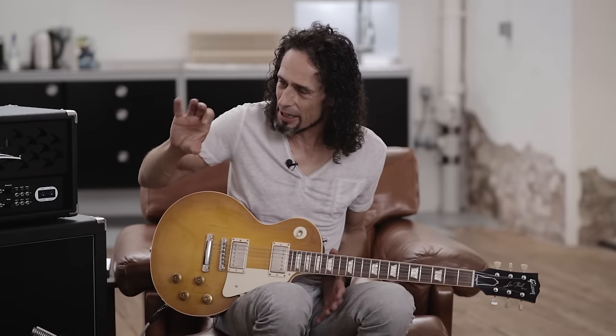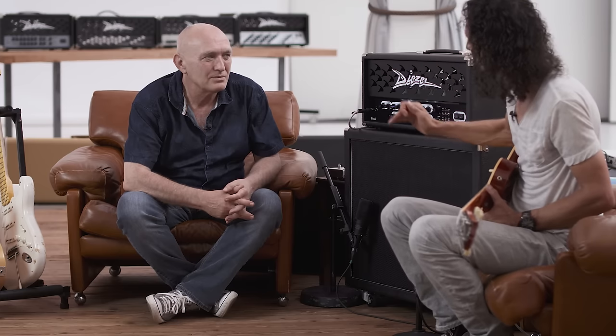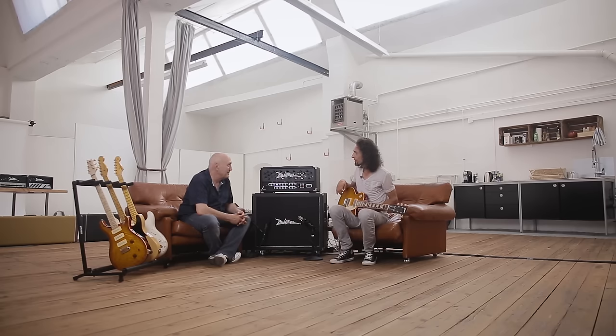Das ist ja immer das große Problem bei großen Gain-Ressourcen, wenn man ausklingen lässt, dass der quasi nahtlos in einen Clean Sound übergeht und nicht abreißt. Das macht der Amp fantastisch. Hat er gut hinbekommen, der Pit.